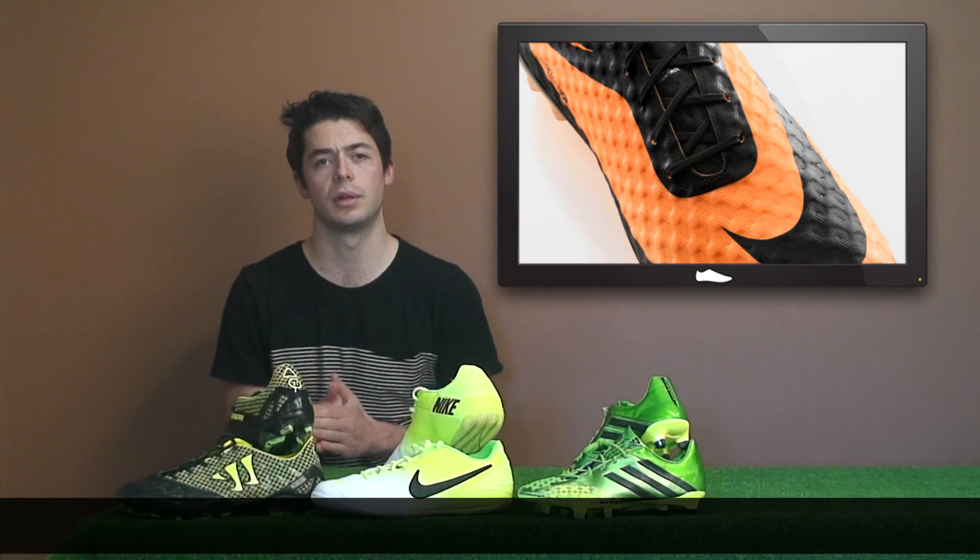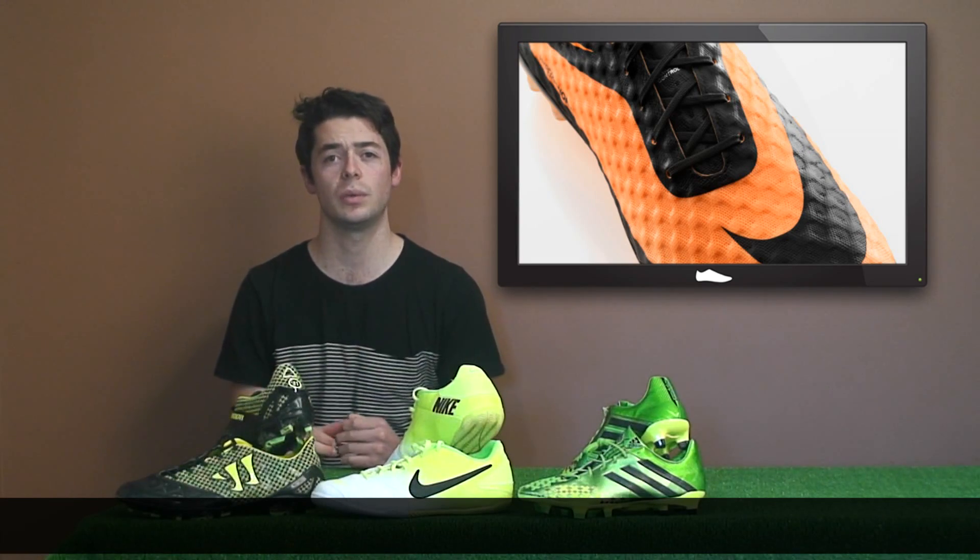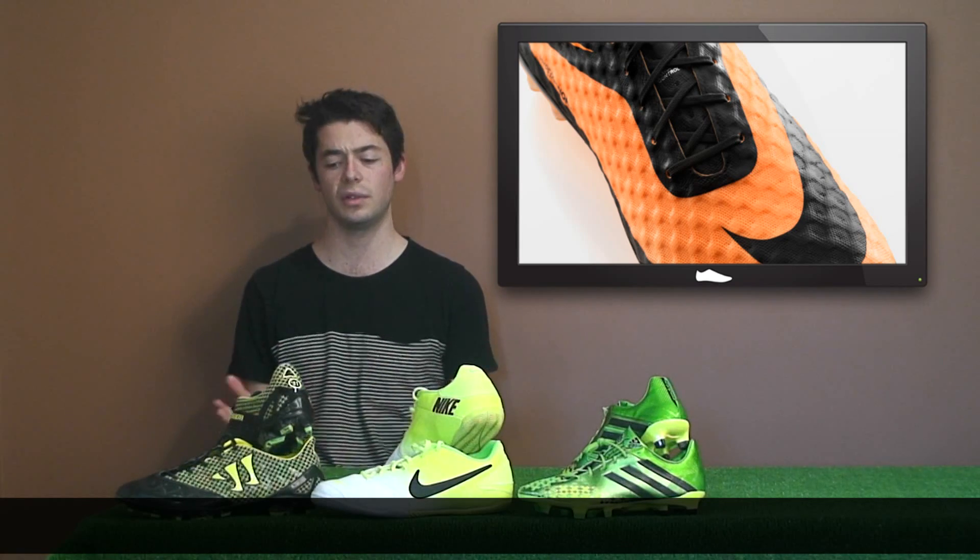It also has the All Conditions Control coating which helps to control the ball in wet conditions, and conical and bladed studs which further enhance agility. The boot was designed for a new breed of attack, meaning it's really designed for attacking players.